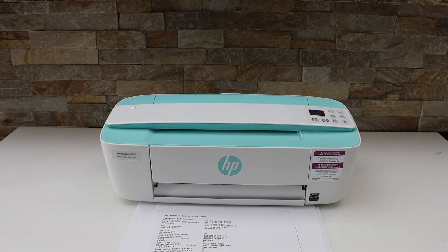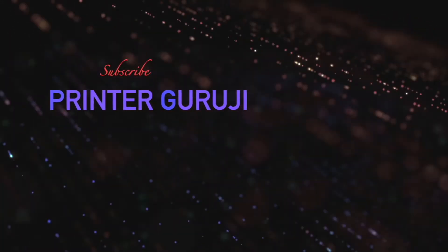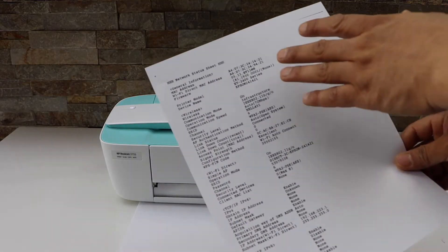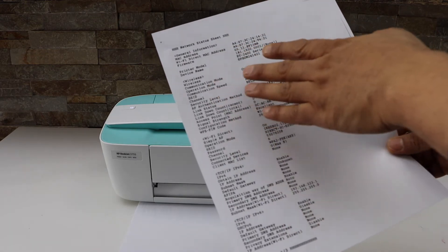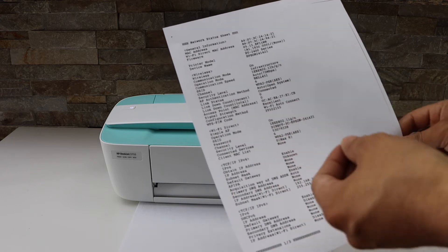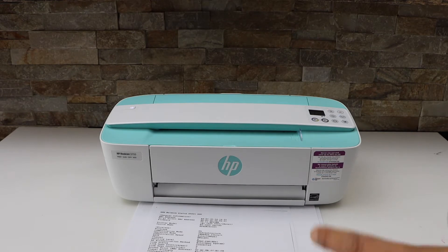In this video I am going to show you how to fix your HP printer printing blurry. The print is not as clear as it should be — all the alphabets, numbers, and digits appear blurred. To fix that issue we have to do the print head alignment.